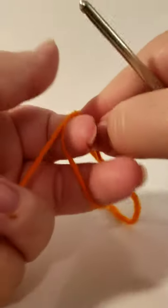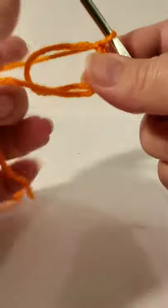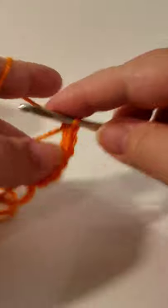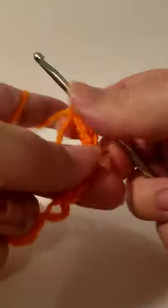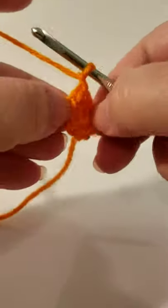First, start with a magic circle — I do mine differently, with a crossover on top. Chain one, grab it, bring it through, chain one. Now do ten single crochets in the middle: one, two, three, four, five, six, seven, eight, nine, ten. Grab your tail and tighten up that loop — not too tight yet. Make sure you get your slip stitch into that first single crochet, then tighten the hole.